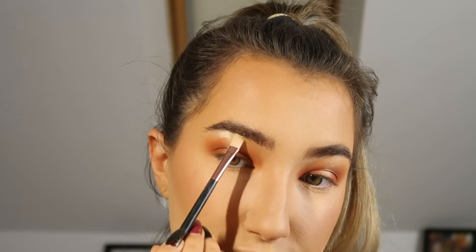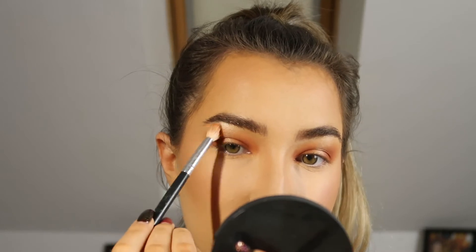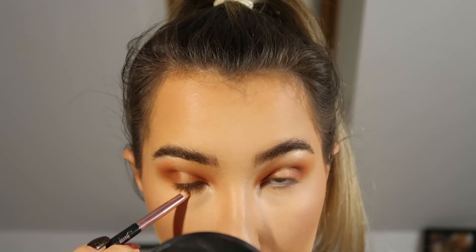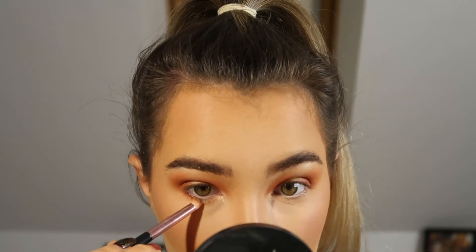Here I'm taking the shimmery shade to highlight my brow bone — you can skip this if you want. For the under eye, I'm repeating the spotlight eye technique: outer and inner corners with the brown shade and the shimmer shade in the centre. You don't have to do this; I don't normally, I just wanted to try something different. It's really up to you.